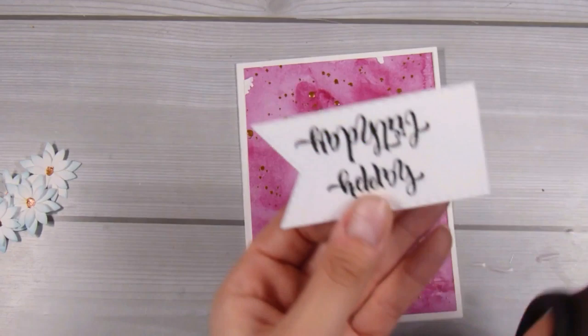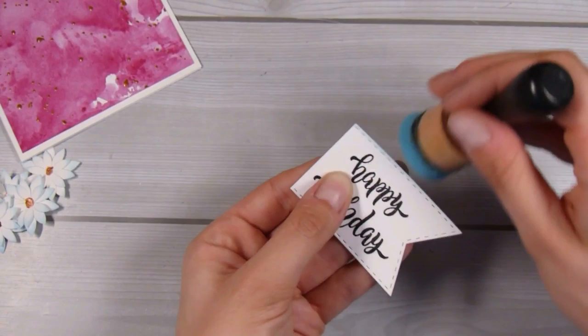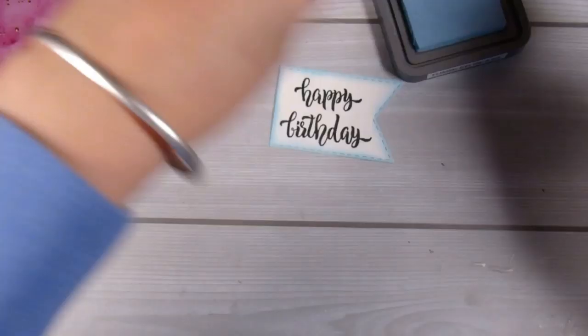I'll cut the banner a little bit shorter using scissors, lining up the stitched lines from the die so I know it's nice and straight. Then I'm going to use the same tumble glass ink, going really lightly around the outside of the banner to keep tying everything together. As I said, this card was super quick and simple — it wasn't meant to be complicated.